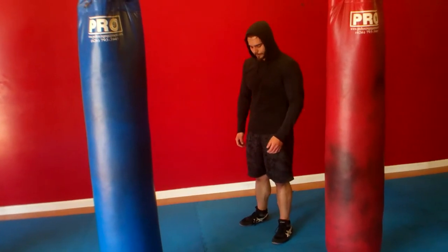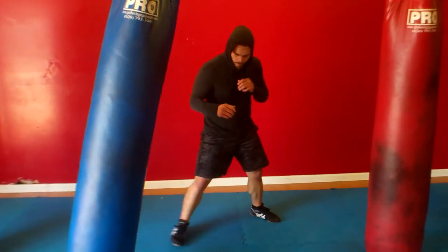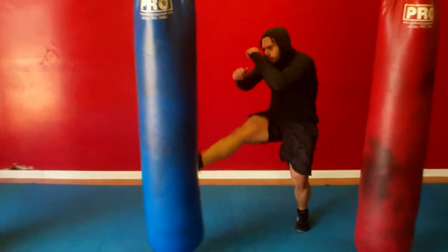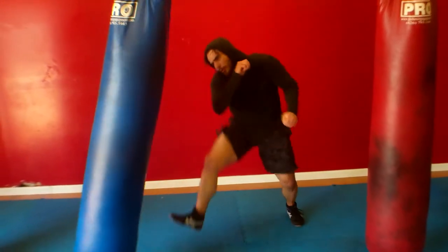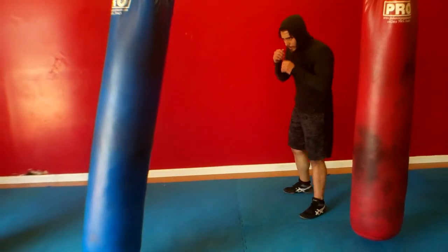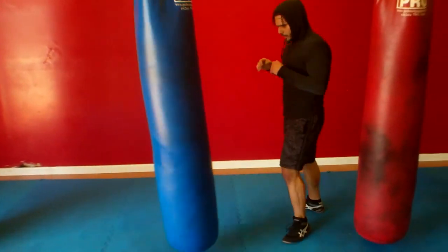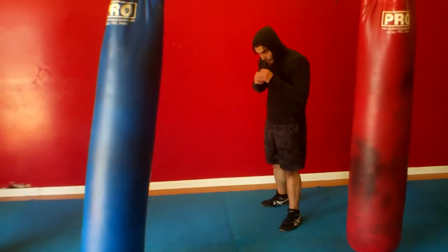Now Sean's going to show you a couple of combinations off of the push kick. First, he's going to push kick then round kick. Notice — he just dropped his foot in front of the bag and then round kicks it with the other leg. He's using the opposite leg: push kicking with the front leg and round kicking with the rear. It's best to always practice this on both sides because you never know what side the opponent's going to come at you. Don't be a one-sided fighter.